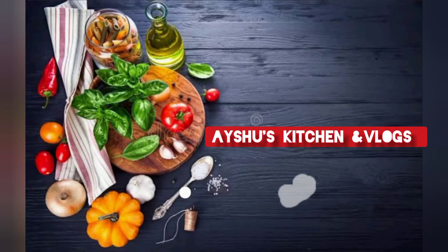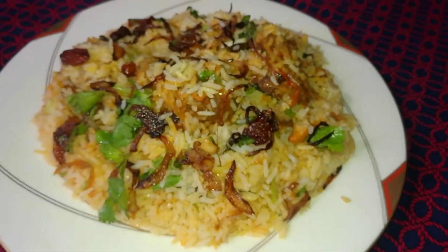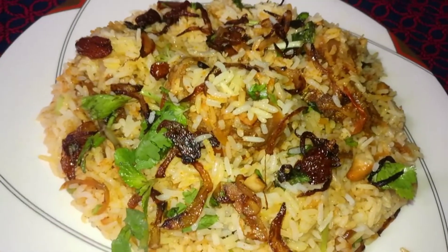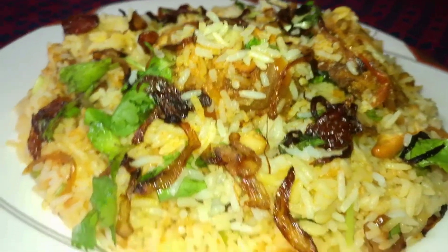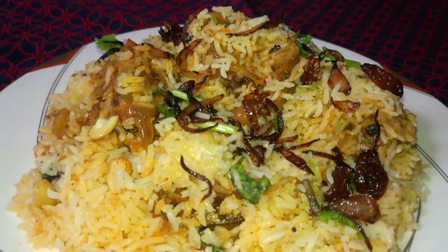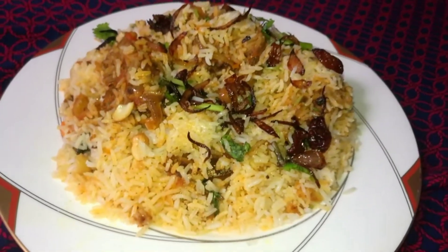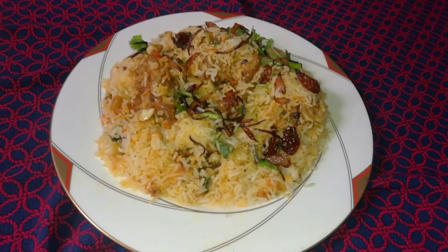Hi, welcome back to Isho's Kitchen and Vlogs. Please press the bell icon to watch the video.